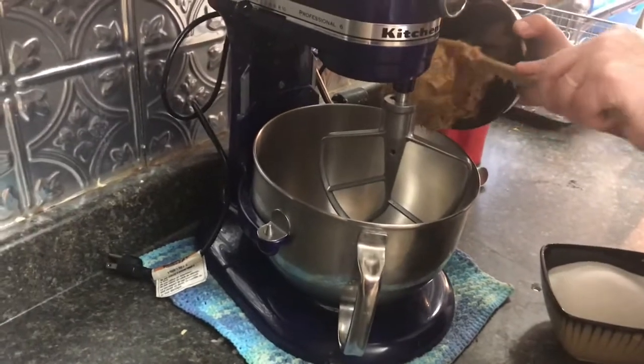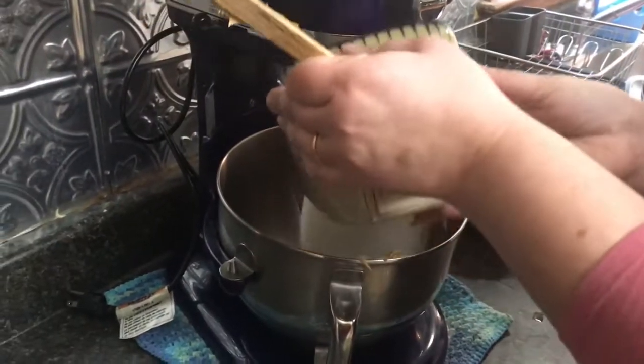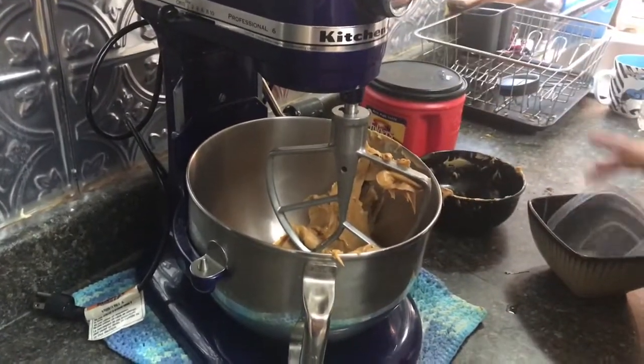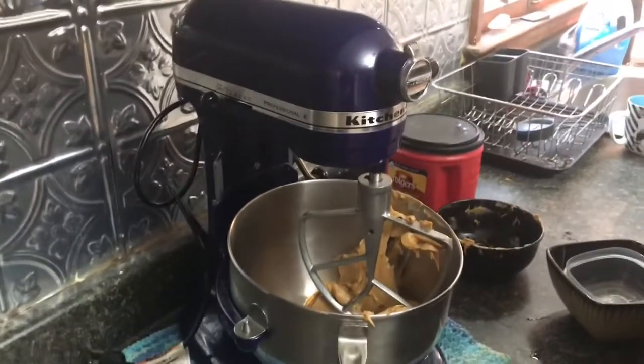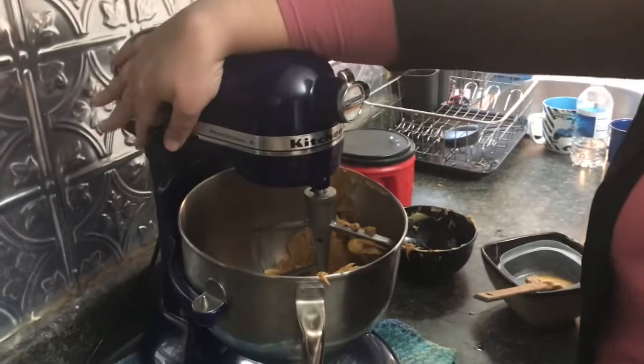We're gonna go ahead and put our peanut butter in here, then we're gonna put our sugar in here and our eggs. We doubled this recipe, and I will have this recipe on our website over at goingbatty.com. Alright, so we're gonna go ahead and just mix these together.